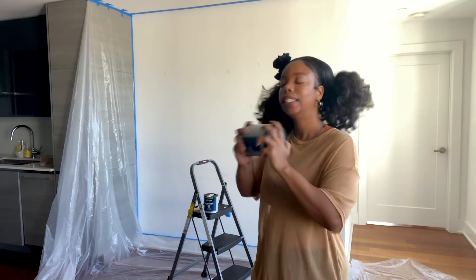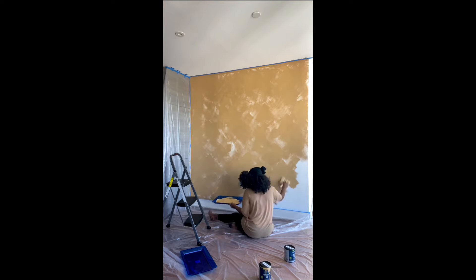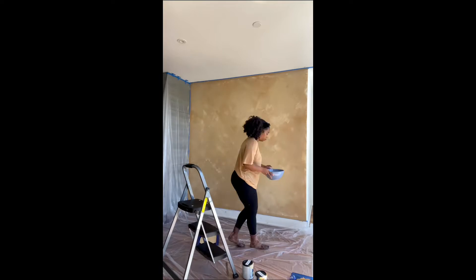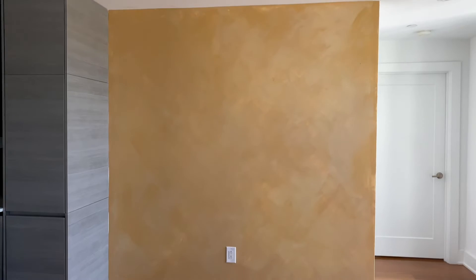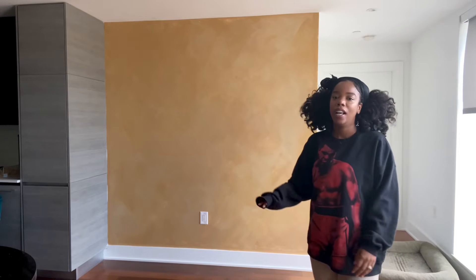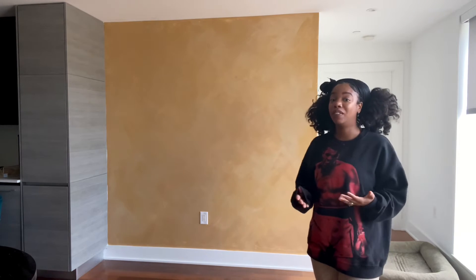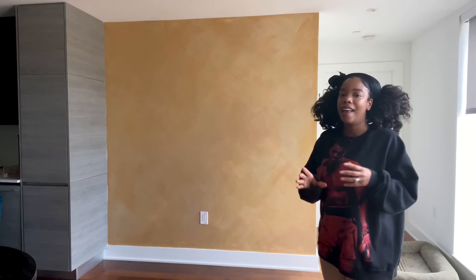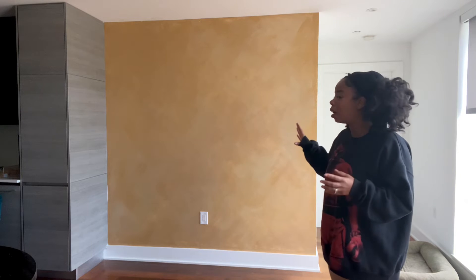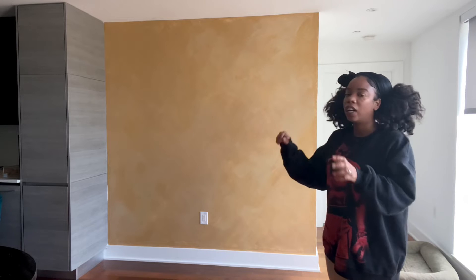I'm excited to see how this goes and get some paint therapy in — I'm going to turn on a podcast and jump right into it. I'll check back in at the end. — Hey y'all, I'm back and it's the next day. It was actually dry four or five hours after I painted the second set of coats. I'm so happy with the result — it came out exactly how I thought: very warm, very vintage, lightly textured. It really confirms what I wanted to do with this space.